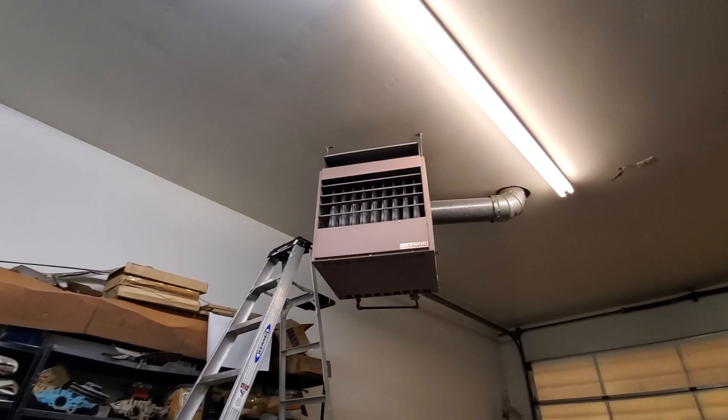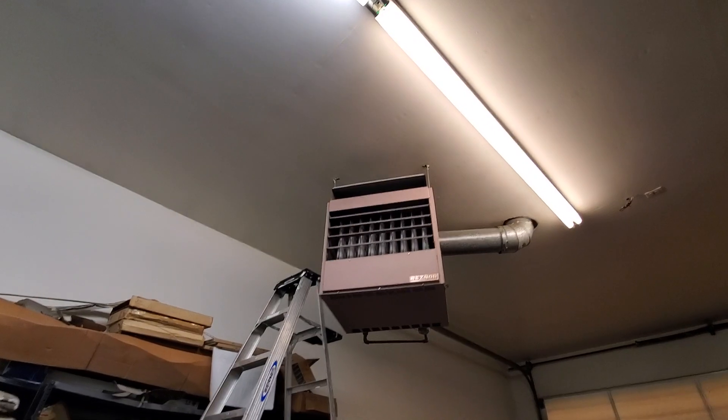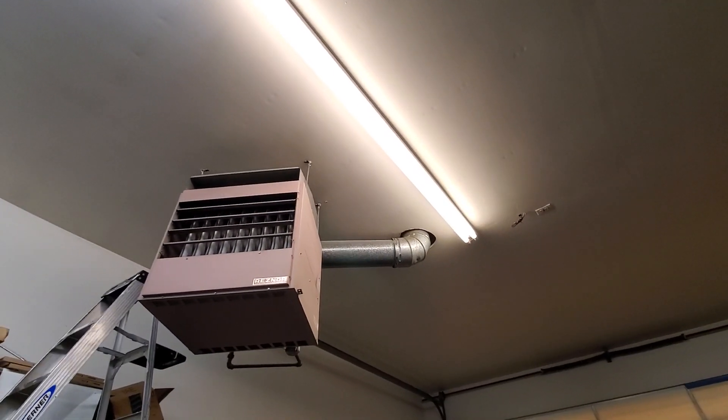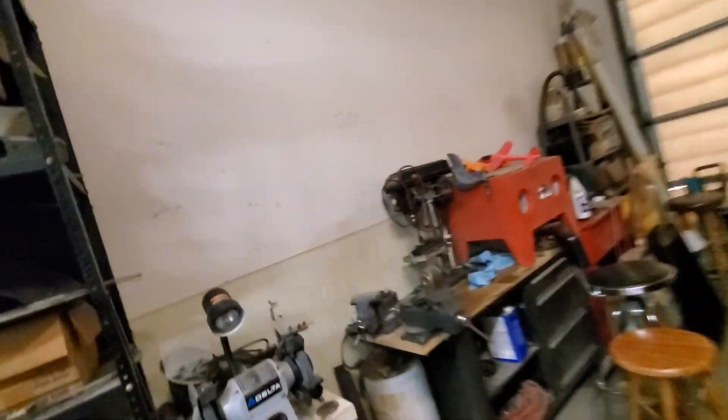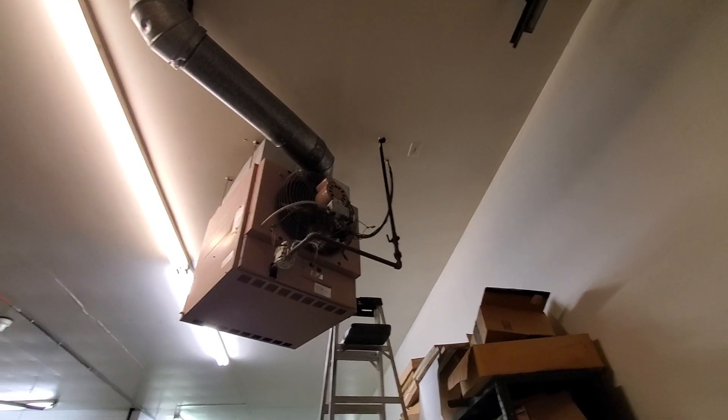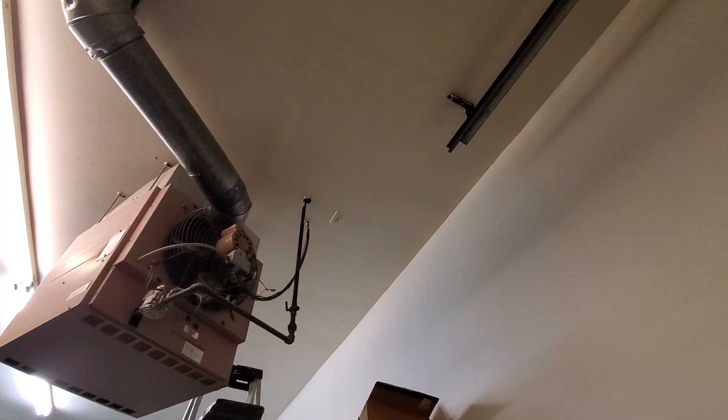Hi guys, Aaron here. We're looking at a large resiner garage heater — this looks like an 8-inch flue. You can see the B vent there goes to single. I'll walk you around the back. We're out in a large garage. You can see gas coming through and an electric right here at the back of it, with a fan on it and a switch up at the top.